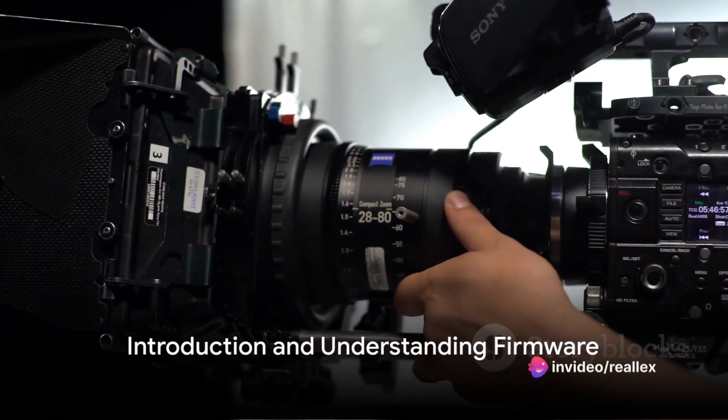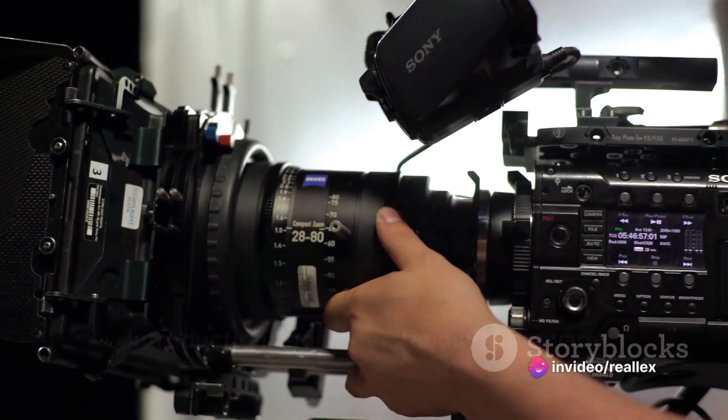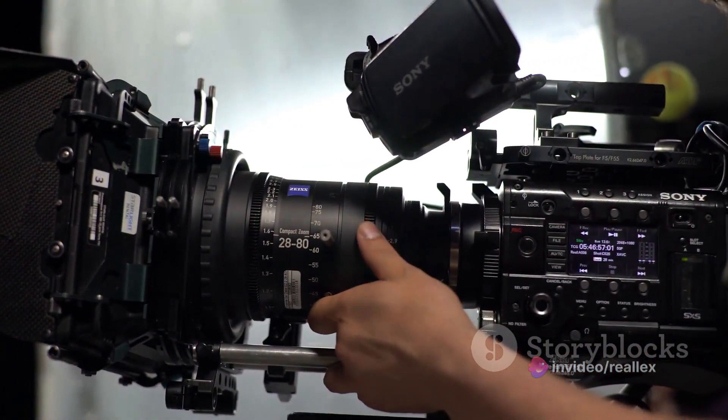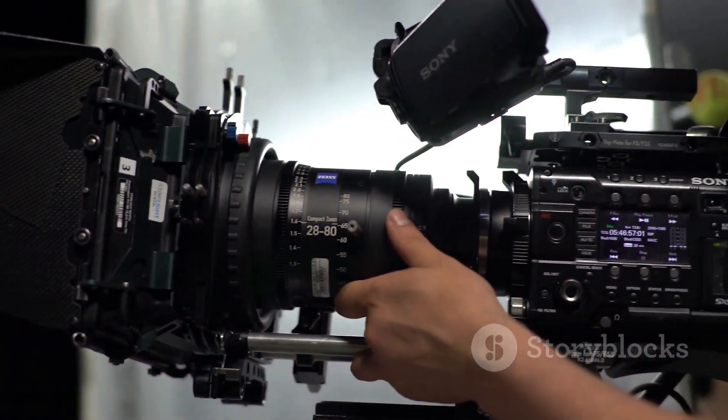Ever wondered how to upgrade your camera's firmware? It might seem like a daunting task, but with a little patience and the right guidance, it's a breeze. So buckle up as we navigate through the process.